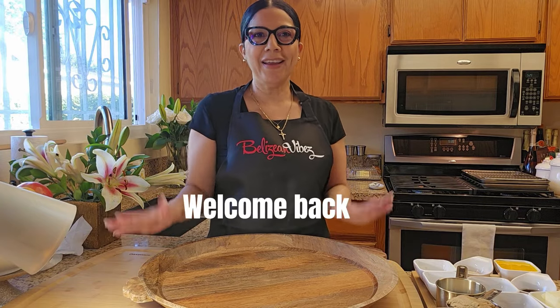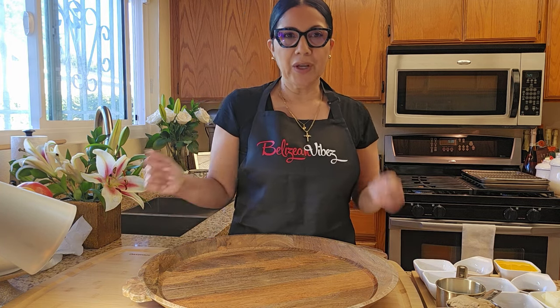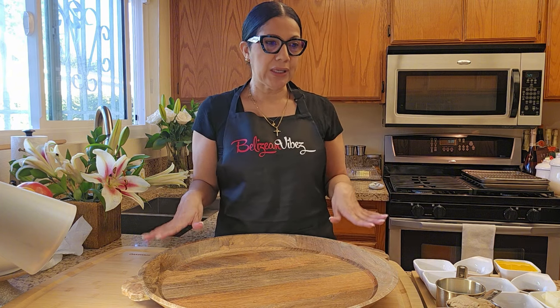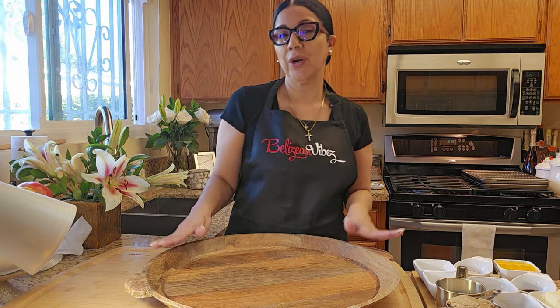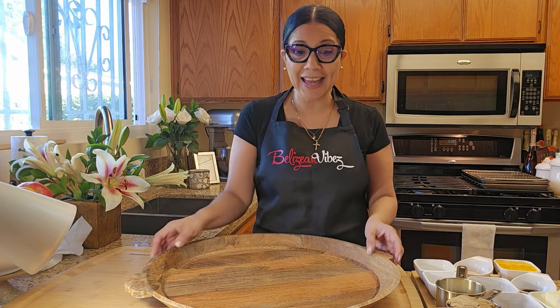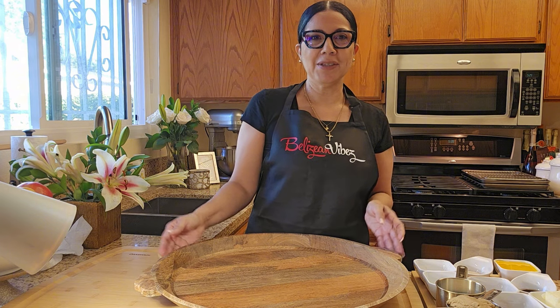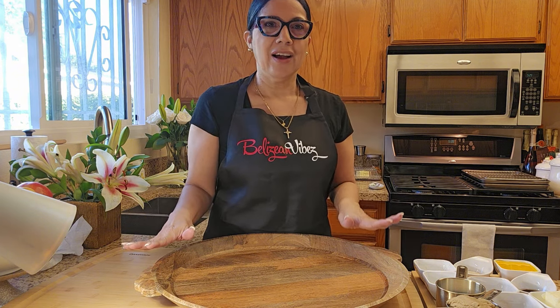Hi everyone, it's Easter time again. Happy Easter holidays, and we're going to be making some hot cross buns. This is the 2024 recipe. I hope you enjoy it, I hope you made it last year, and I hope you're going to make it again. Thanks again for joining Belizean Vibes on another journey with hot cross buns.